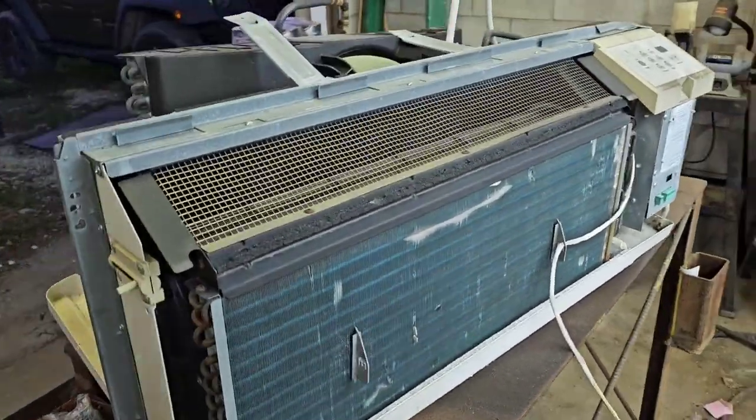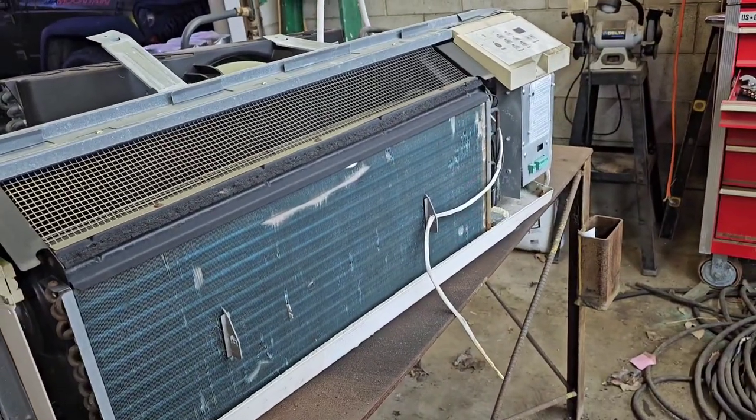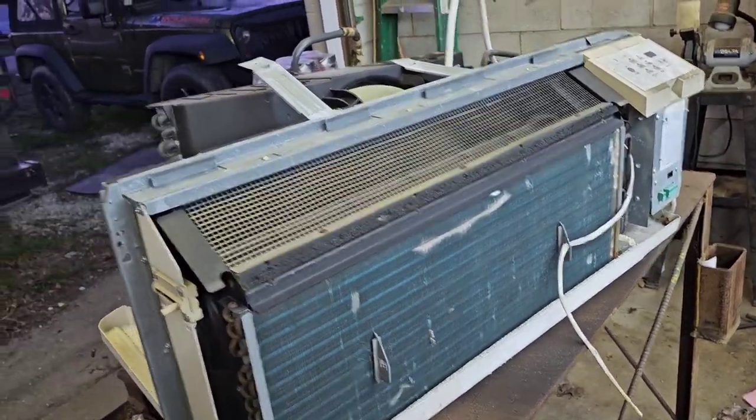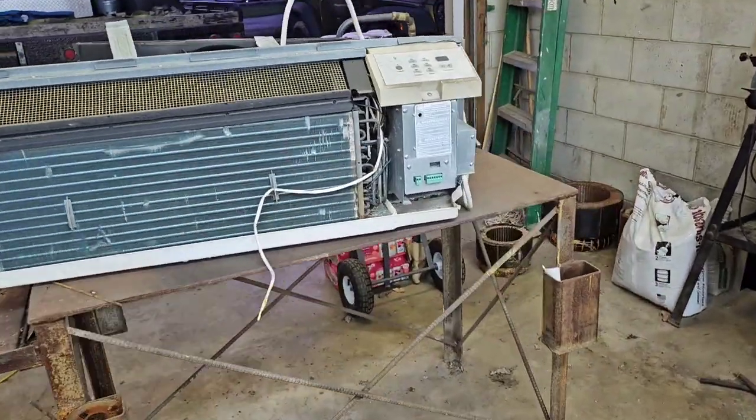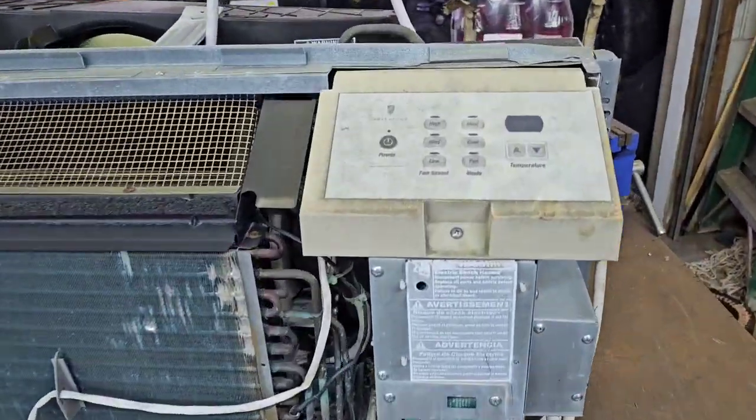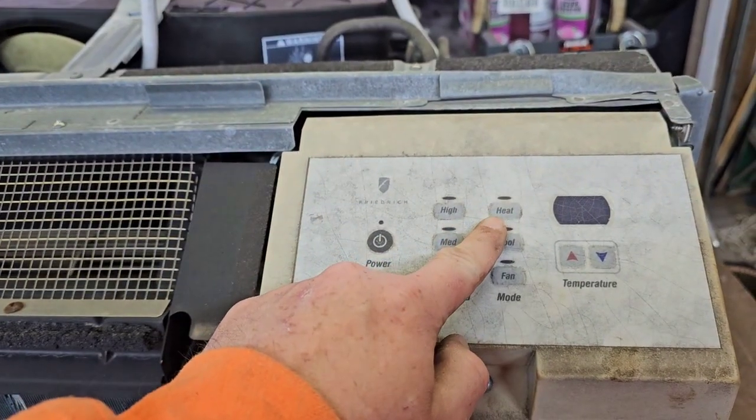Hey everybody, welcome back to the Midwest Melders channel, my name is Matt. Tonight we're not going to work on the welder. We got some scrap to process - we got a great big air conditioning unit. It's kind of like a Mr. Cool, not sure what brand it is, kind of like a mini split but not really a mini split. This one had a heat option.